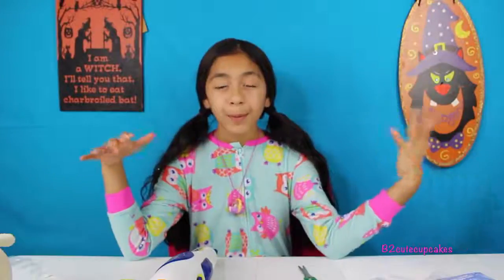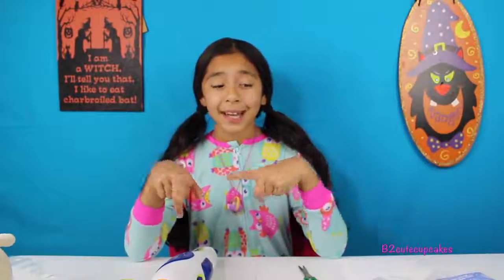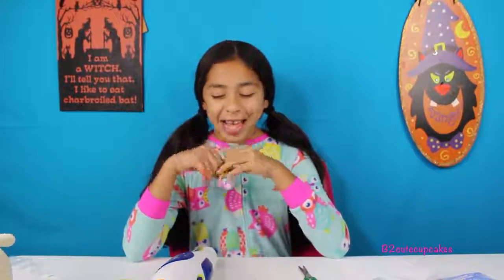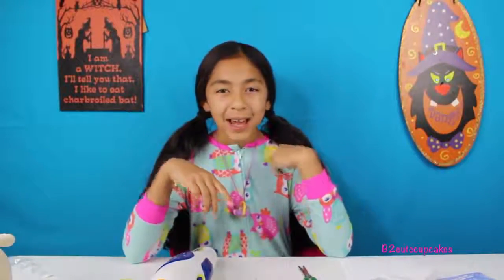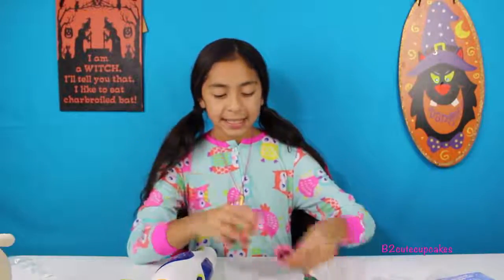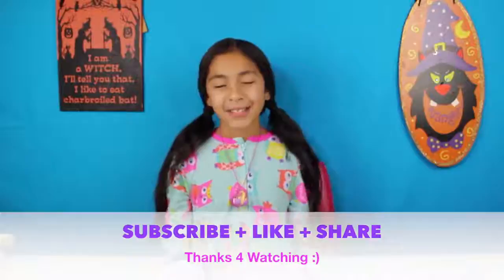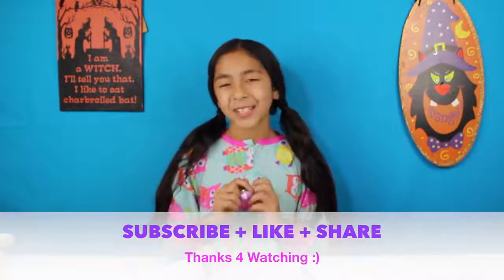Okay guys, so that was it! I had so much fun playing with this — I hope you guys liked it. I'm totally going to do this with my room and I'm really excited about it. Comment down below if you guys like it and which was your favorite disc. My favorite was the butterflies — really cute! Thank you Moose Toys for sending this to me. That's all for today, you guys — don't forget to subscribe, like, comment, share, and I'll see you next time, guys! Bye bye!